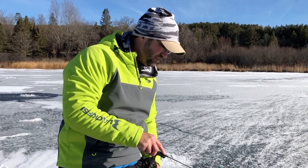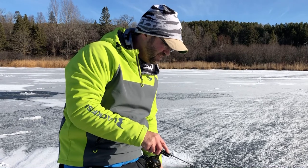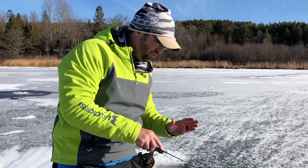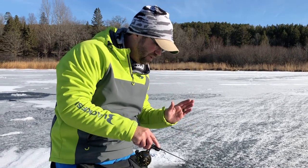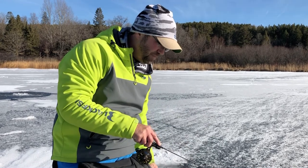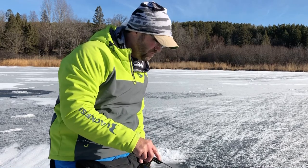Let's see if I can get another one to chow on this. One thing I've noticed is that you have to keep the bait moving. A lot of anglers stop — the fish gets over there on top of them on their Vexilar, they can see it, and they stop. Keep that bait moving. I think that's a huge tip for midday bluegills and crappies.